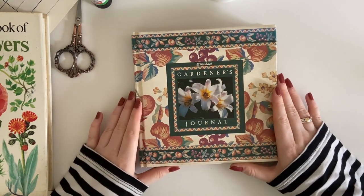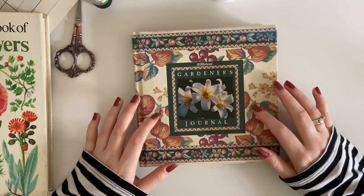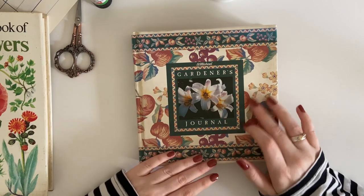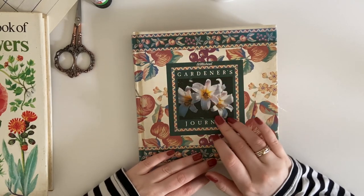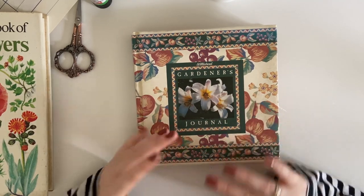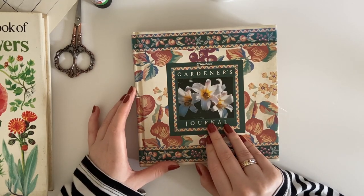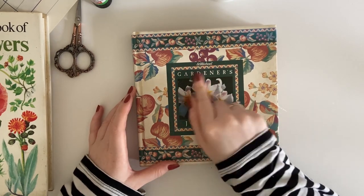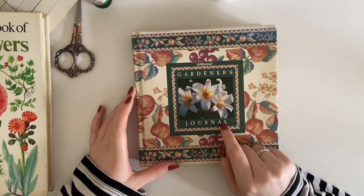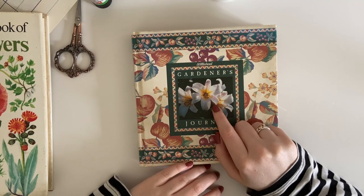So today we're going to be tackling the cover of the altered book and this is something I wasn't quite sure what I wanted to do with when we were at the prep stage. If you've seen that video you would have seen me cover up this middle image with some paper, then I didn't really do anything else. I've since taken it off because it wasn't something that I liked. I mainly picked the book just for this outside bit so I do want to cover this up.